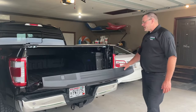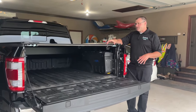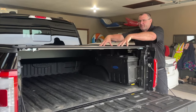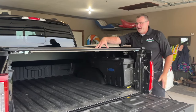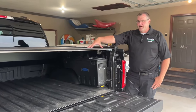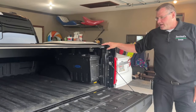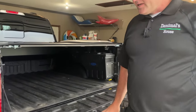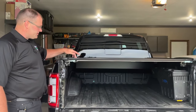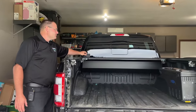So we're looking at the tonneau cover here. It's basically four-inch sections, and it retracts back into a box. This is nice and strong — I really like that. If I get snow on here, or somebody sets stuff on top, I don't think I'm going to have any trouble. As far as getting the thing open, all I need to do is take my thumb, lift this cover up, push down, and that's it.